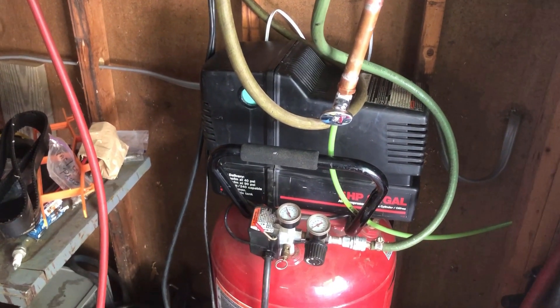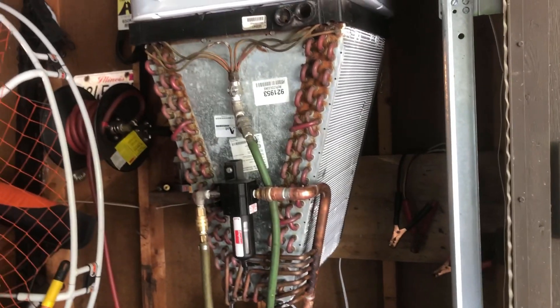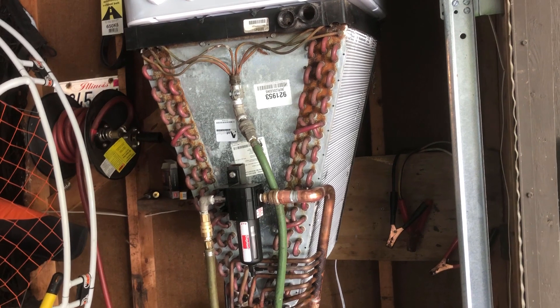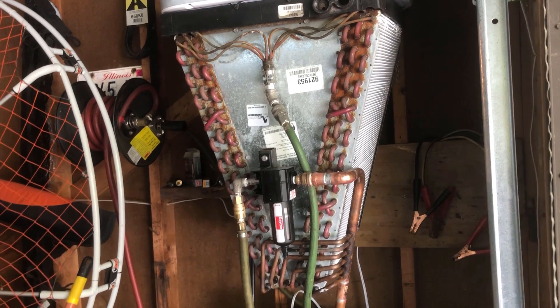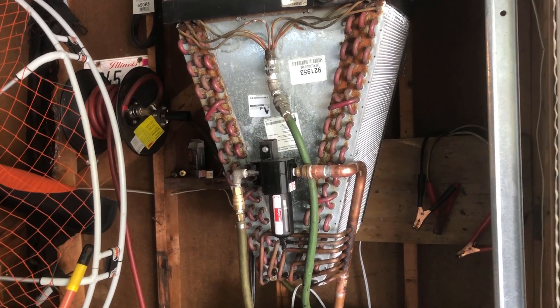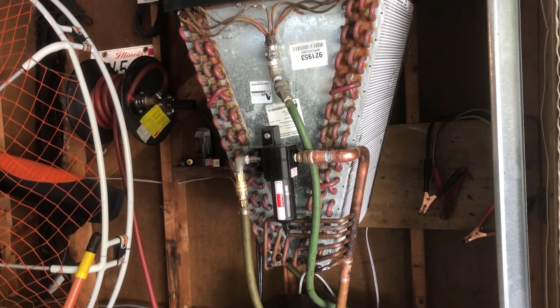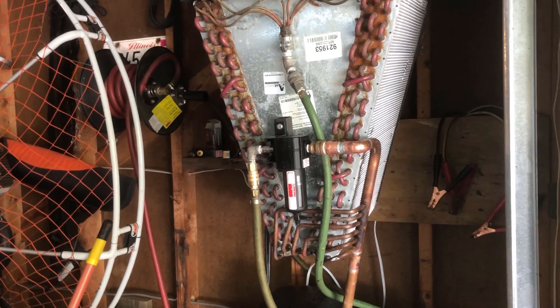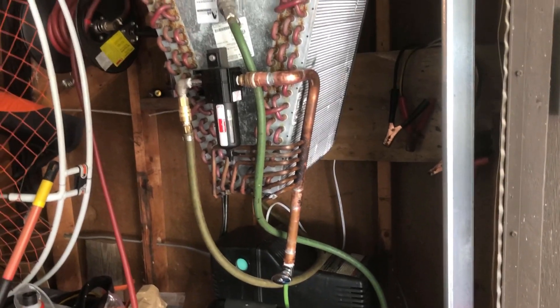I put everything back together and it works great now. The other thing I added was this — an A-coil from an air conditioner. A friend of mine had his replaced and asked if I wanted it. I said yes, and I made this into an air cooler, which is also a condenser or an air dryer.